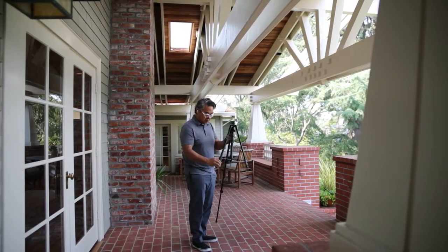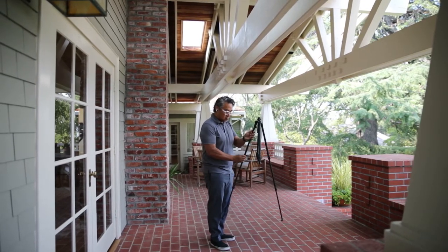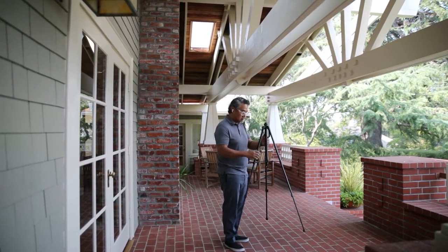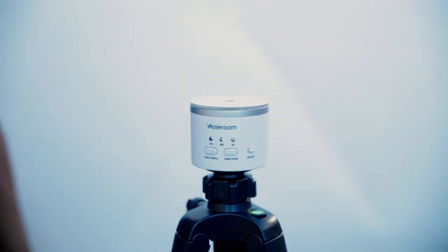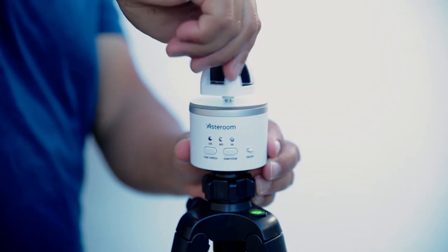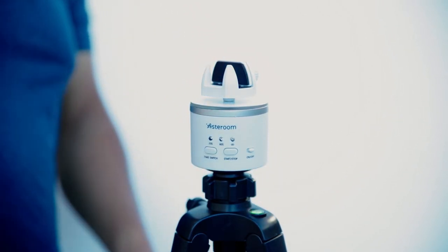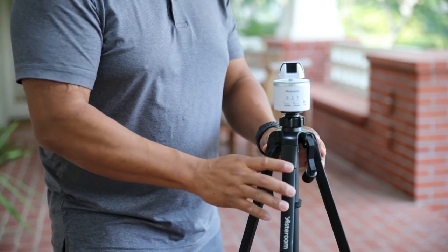Now, get your tripod out and set it up. Fully extend all three legs and place it on the ground. Make sure that it's on a level surface and all three legs have contact with the ground and that it's not wobbling or unstable. The rotator is a two-piece design and sometimes the top part can get loose — turn it clockwise every now and then. If the top part comes off, you can simply screw it back on. Make sure the top of the rotator is screwed on tightly onto the base, then place the rotator on the tripod. Screw it on tightly but not too tight.